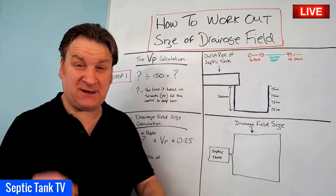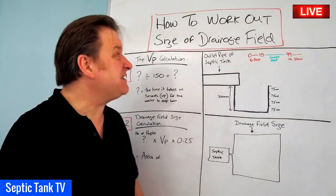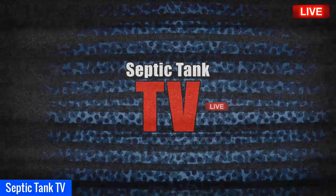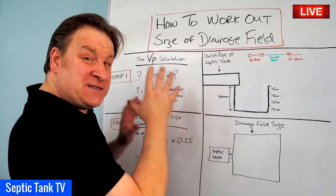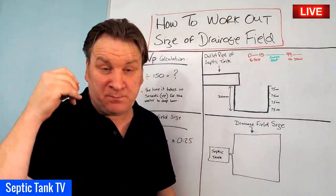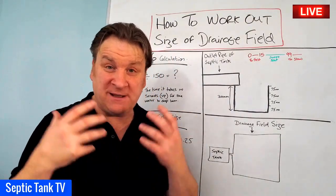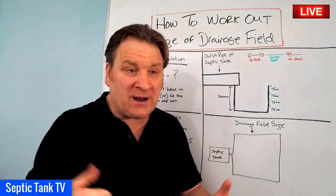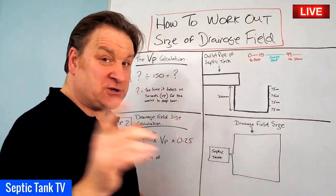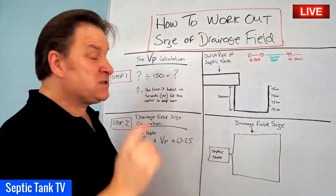Hello, Jason here from Septic Tank TV. In today's live broadcast I'm going to answer a really popular question: how do you work out the size of your drainage field? This formula I'm about to show you is specifically designed for soakaways using a herringbone-type system made up of perforated pipes and gravel. If you're looking for the calculation for septic tank soakaway crates, that's a completely different calculation which I'll show you another day.